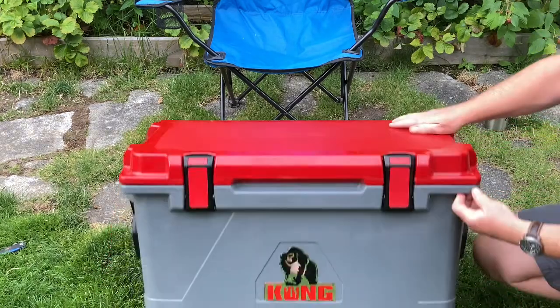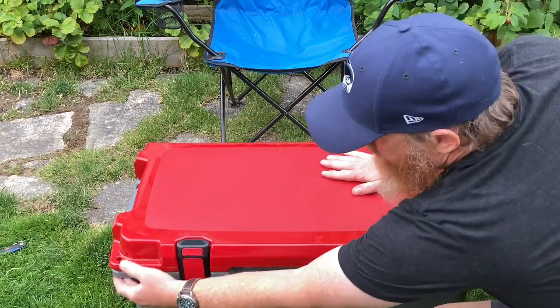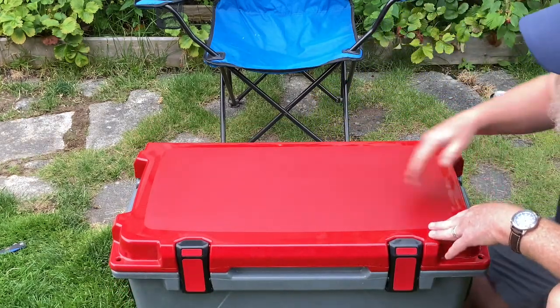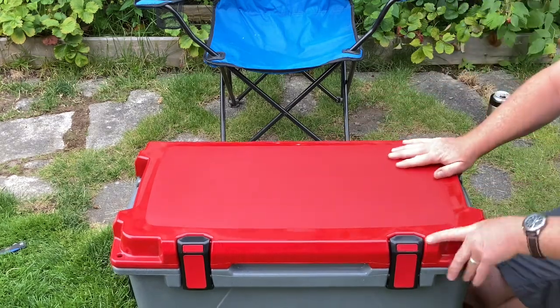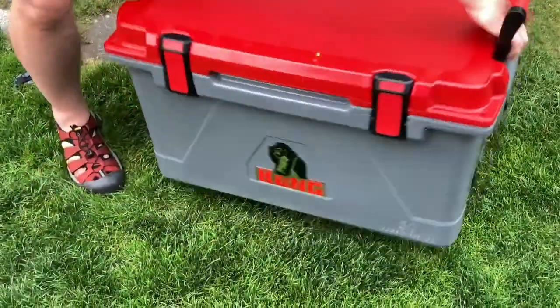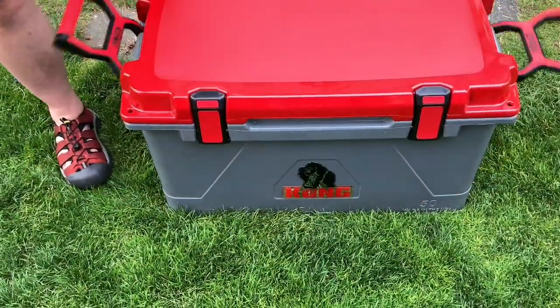I've got the Biter on the way, which goes on the corner here and works as a bottle opener. Got some kickstands coming as well as the cutting board that goes on top. We'll be sure to post a video putting all that together. All in all, can't wait to get this thing full of ice and run it through its paces.